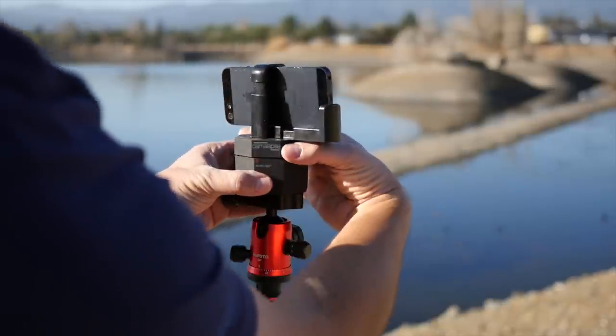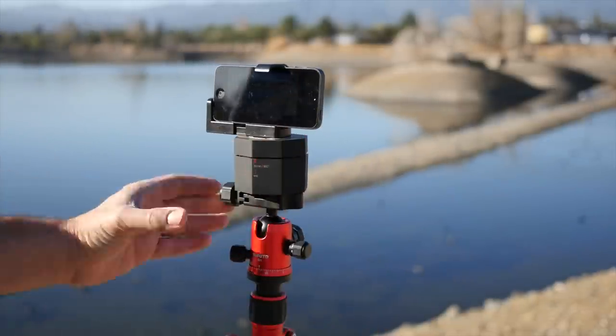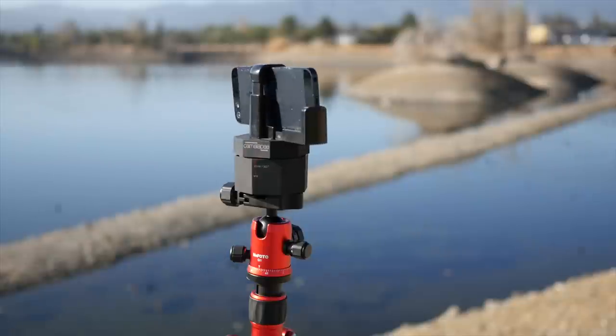Using the CamoLapse couldn't be easier. Attach any camera with a balanced weight under 5 pounds. Start your time lapse recording, spin the CamoLapse to your starting point, and sit back and relax.